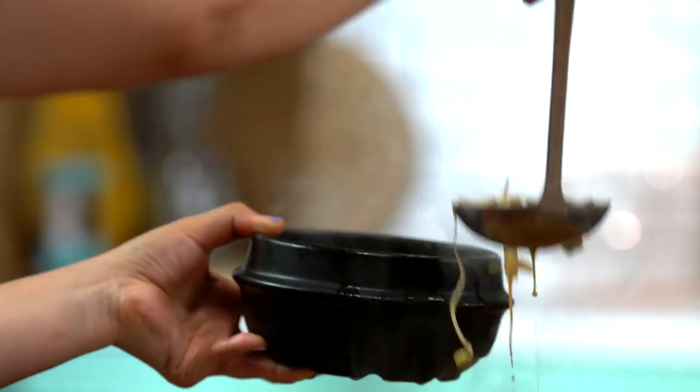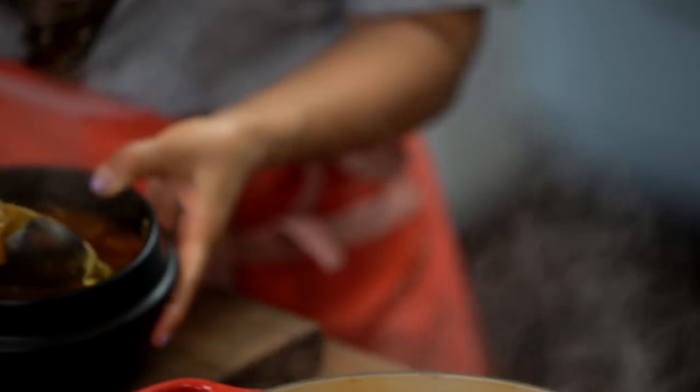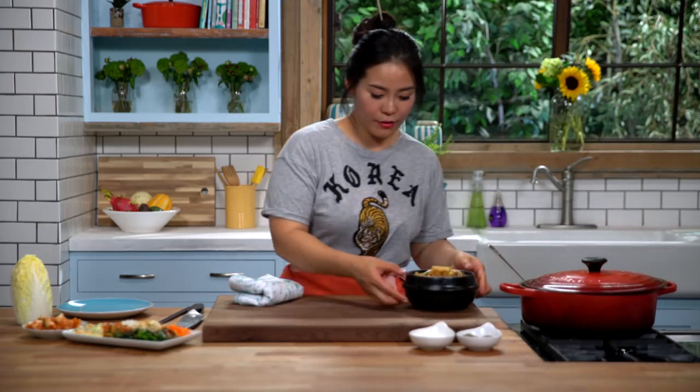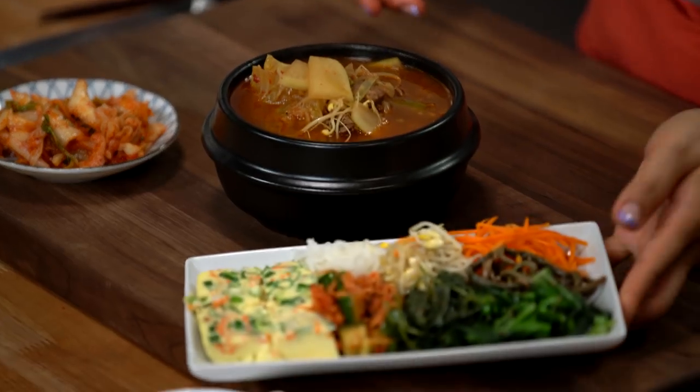Let's pour it in. You can serve this haejangguk with some kimchi on the side and some Korean side dishes as well — a perfect meal right here. This is literally the cure for a soju hangover. If you love soju, this is the hangover soup recipe you definitely want to keep in your recipe box.